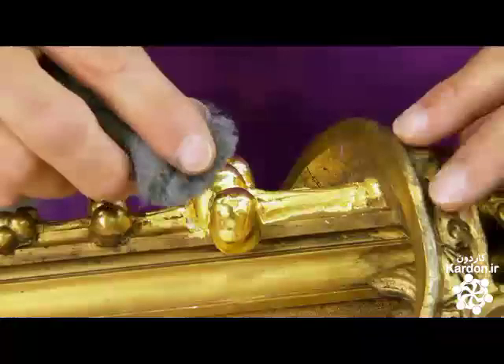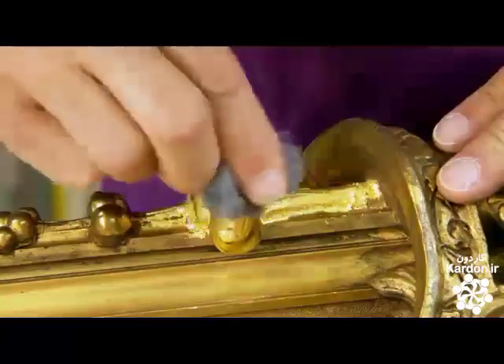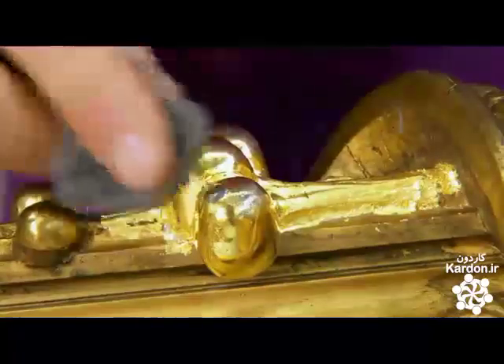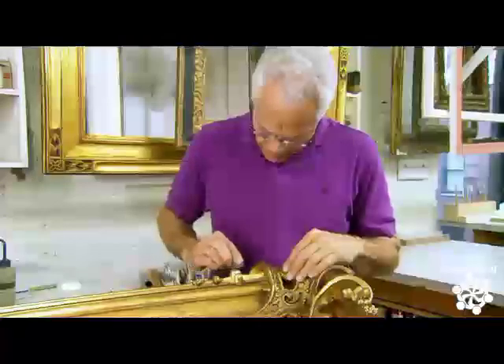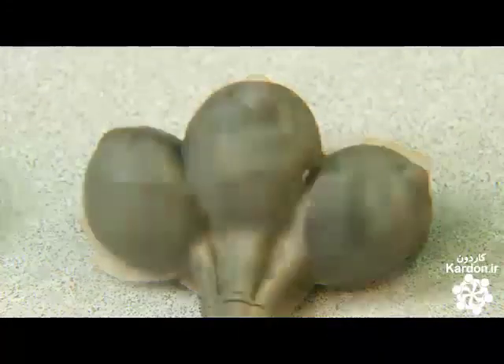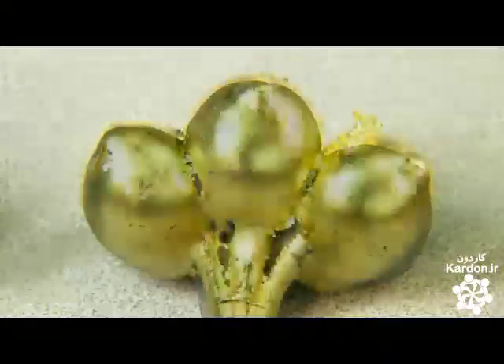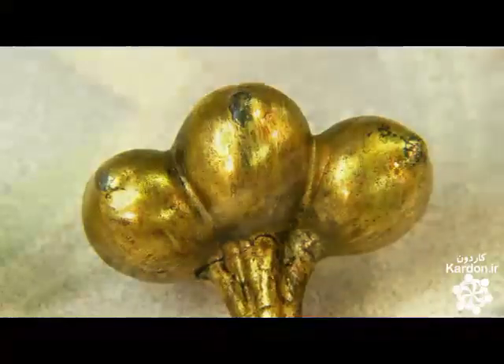He rubs the shiny new gold surface with very fine grade steel wool. This removes some of the gold to simulate natural wear so that it matches the patina of the rest of the frame. And what a transformation this plain epoxy casting has undergone — newly gilded, it looks like it's always been part of the antique frame.